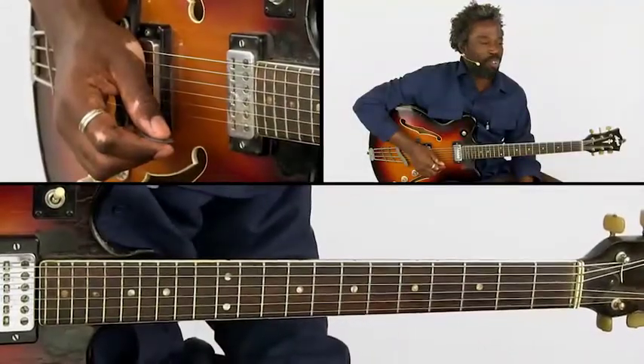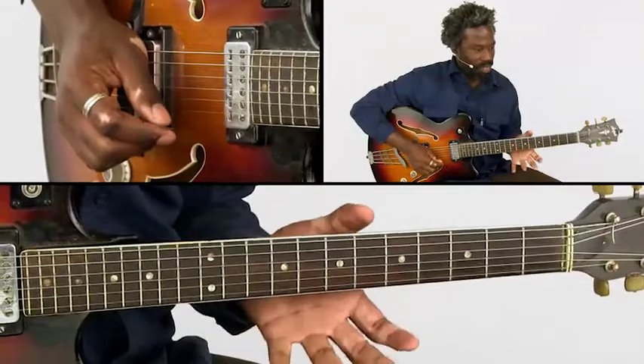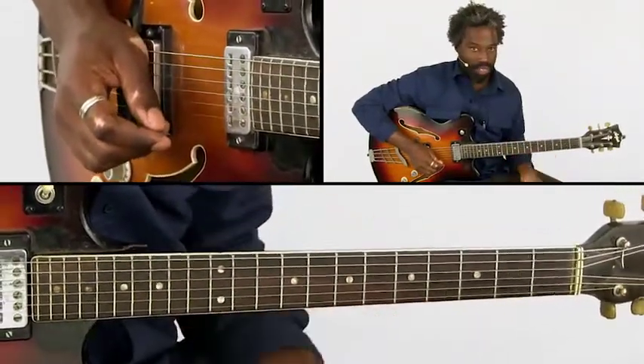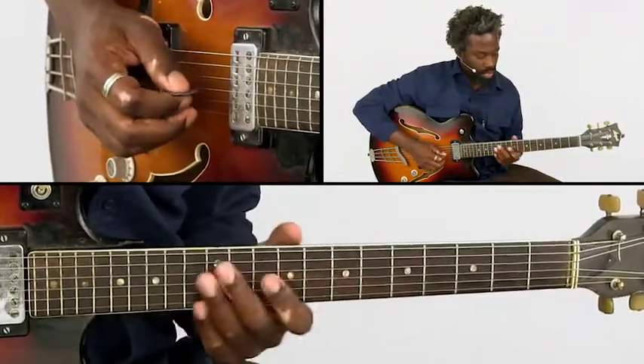We go into a small solo. First we have a movement with doubles that sound a bit like the beginning of this song, this melody. But the notes are more pronounced and shorter, so you get this.